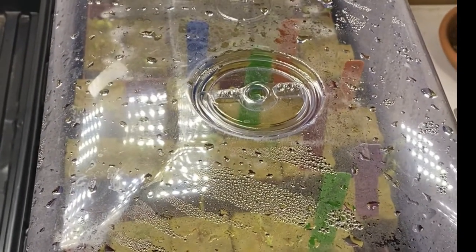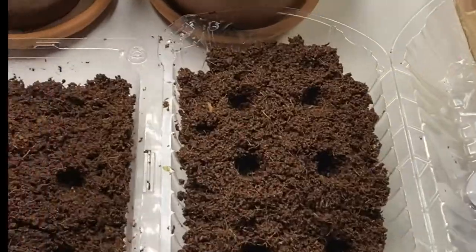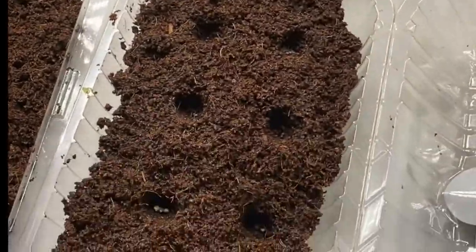Let's say you don't have a seed starter tray at home but you still want to try to get some seeds germinating — let's think about upcycling. In your recycling bins you probably have those plastic shells that strawberries and lettuces come in. Why not fill them with a little potting soil and poke some holes in it?